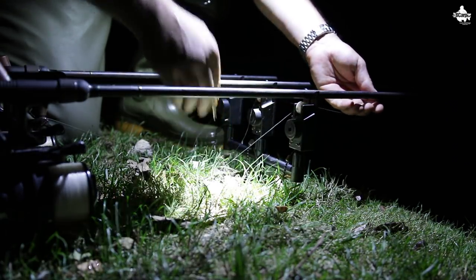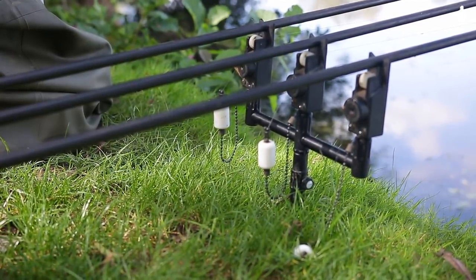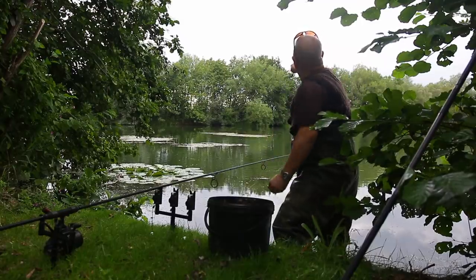Good morning — though unfortunately it's not a good morning because we lost that fish last night. Absolutely wounded. After that, what can you do? It took about an hour, got them out there, sat down for a cup of tea. They started jumping again all night and nothing more this morning — no liners, nothing. I tightened up the lines because they were a bit too slack and I think that's why I lost the fish. Still feeling confident — we've got another night.